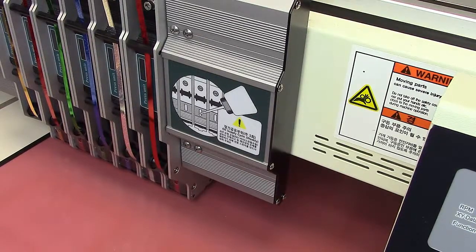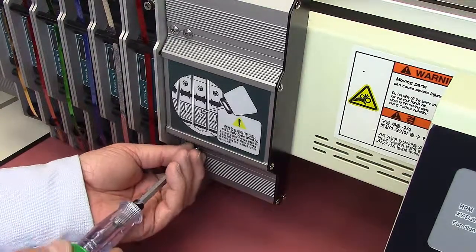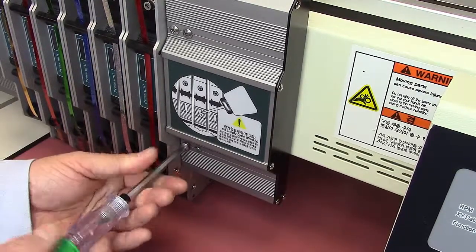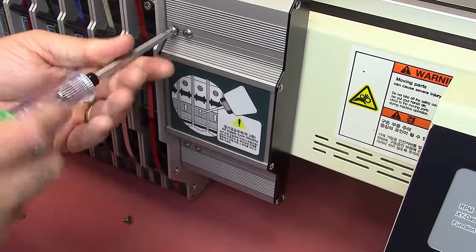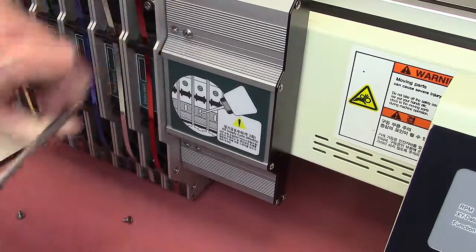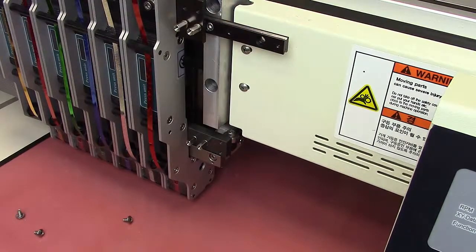Let's take a look at oiling the bearing on the LM guide for the press units. We're going to start by being over on press unit number one as the active press unit, which I've already done. And now we're going to simply remove the cover. This is where a magnetic screwdriver can sometimes come in handy. And we'll just set the cover down out of the way.